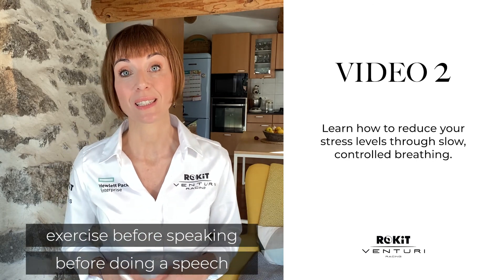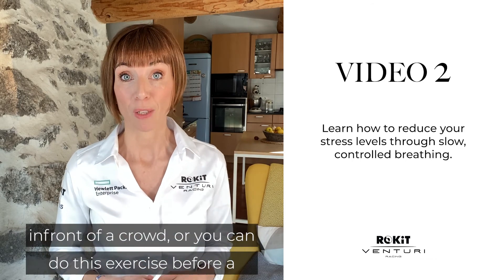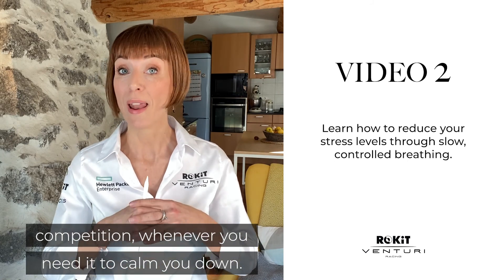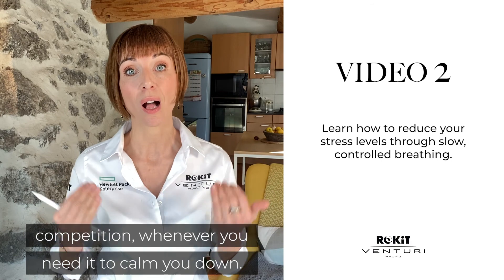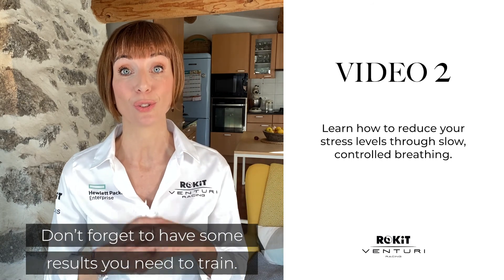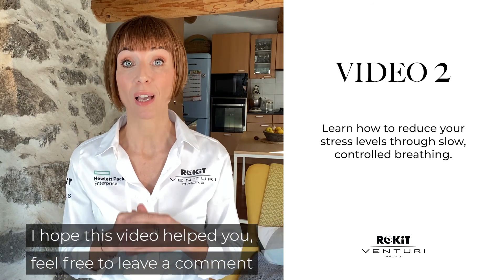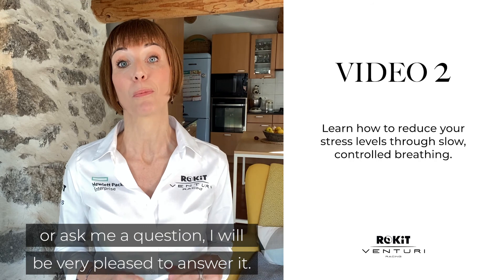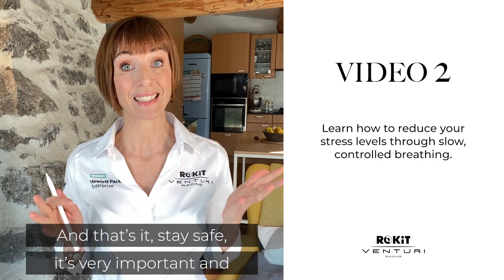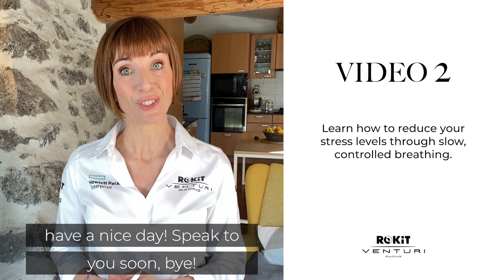You can also use this exercise before giving a speech in front of a crowd, or before a competition — whenever you need to calm down. Don't forget that to get results you need to train. I hope this video helps you. Feel free to leave a comment or ask me a question — I'll be very pleased to answer. Stay safe, and have a nice day. Speak to you soon, bye!